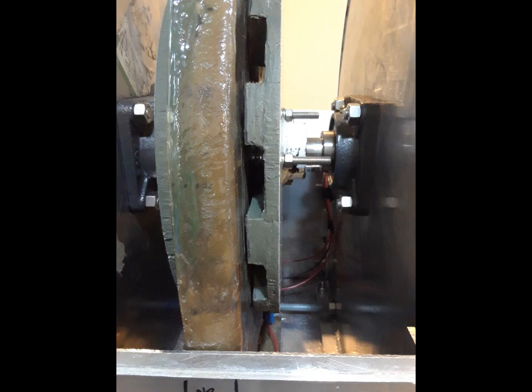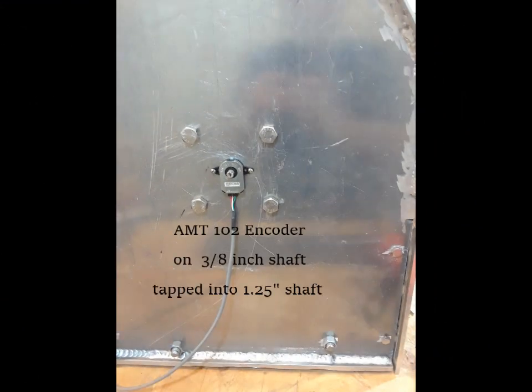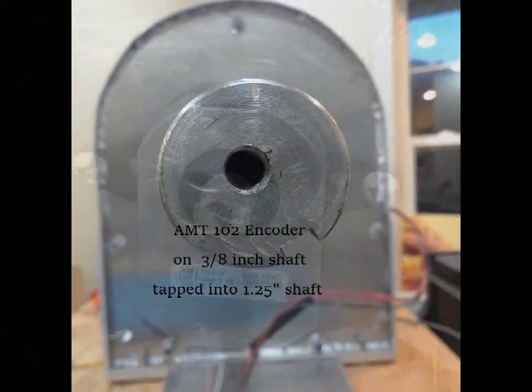Showing the air gap if you look closely. Then on the end, there's an AMT-102 encoder that counts the revolutions — the RPMs. That was tricky to mount because my shaft is so much bigger than what it's designed for.